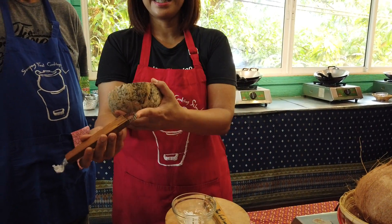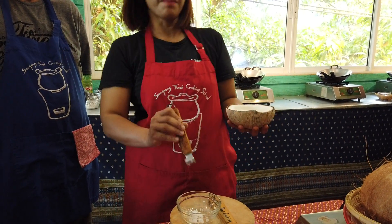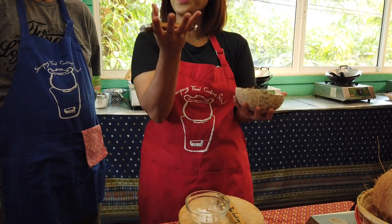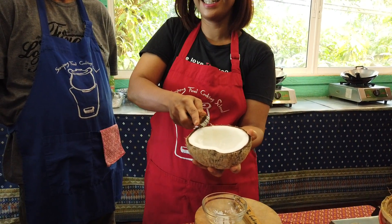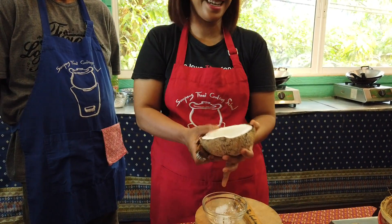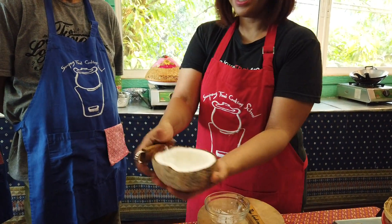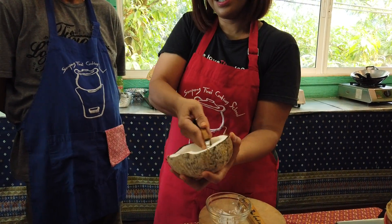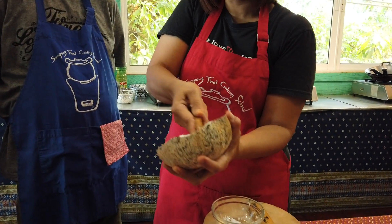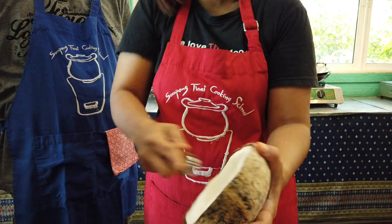Did you ever have coconut ice cream with a chunk of coconut inside? This one — if you want it inside your cake, you put it inside the cake, put it inside the dessert. Do it like this.